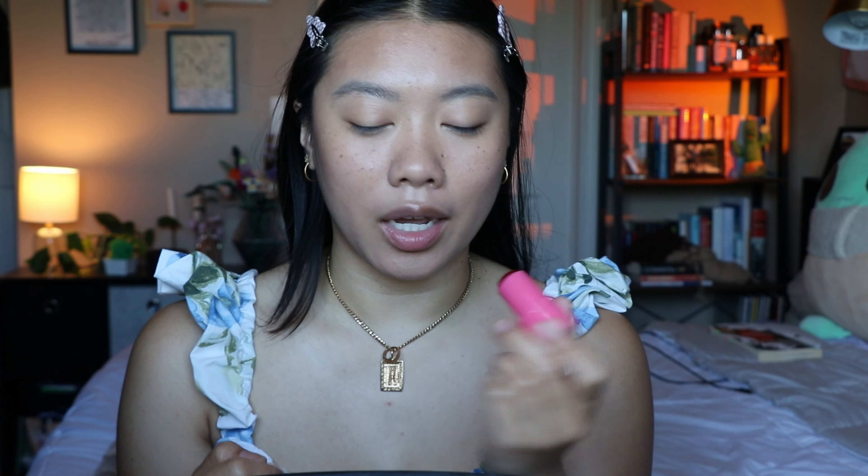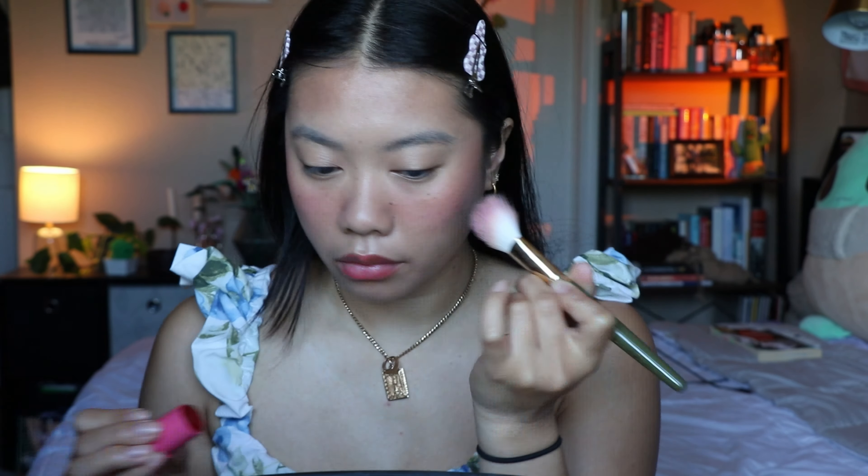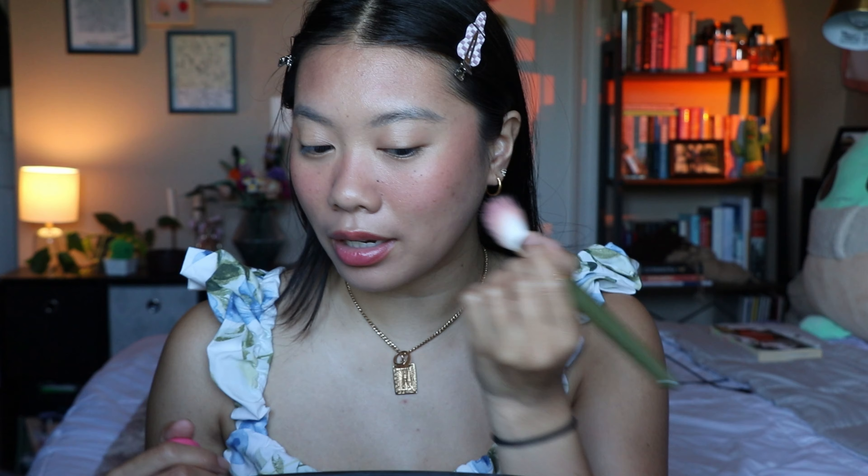The next thing I'm gonna go in with is a lip and cheek stain. This one is from Milk Makeup — this is the Cooling Water Jelly Tint in the shade Chill. I think this is such a fun product. I'm gonna use this on my lips first just to tint them a little bit more pink and red, and then for my cheeks I'm gonna take this on a Spectrum Katie Jane angled stipple brush, build it up, go over the nose a little bit, and put a tiny bit on my forehead. I'm usually way more blush-heavy, but for this lightweight glowy look, this is where we're stopping.